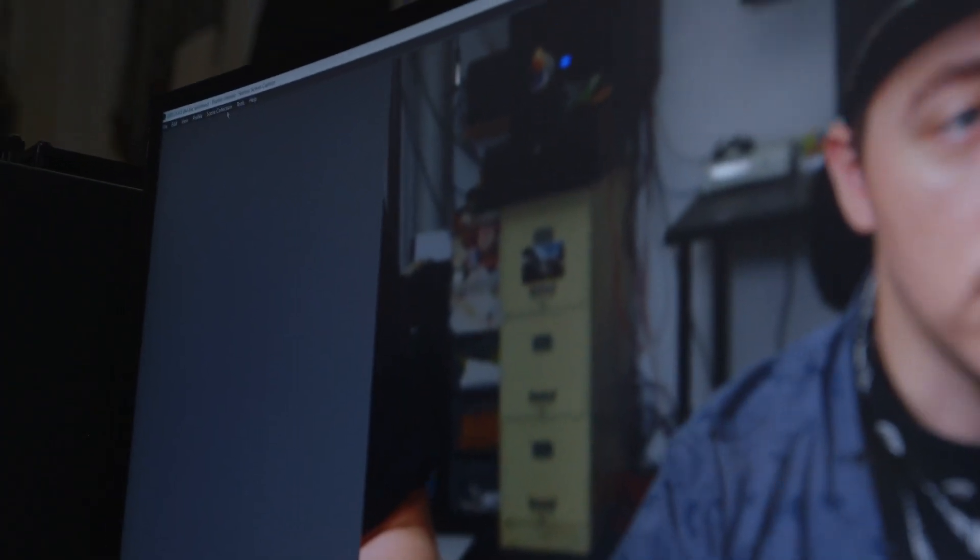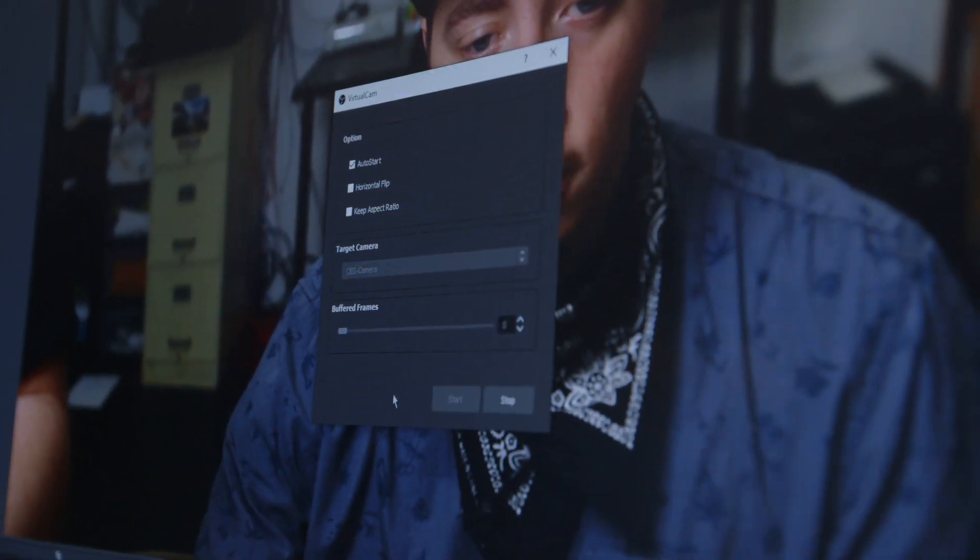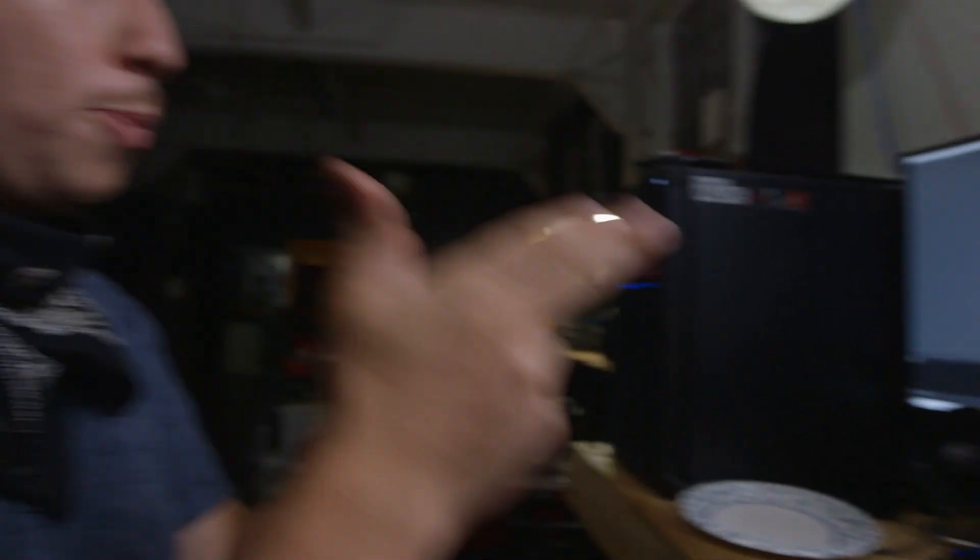Once you've got your overscan set in OBS, you'll want to add the OBS Virtual Cam add-on. We have a video about how we use it with Discord, so check that out for a step-by-step on how to install and use it. This lets you put your OBS screen into other programs. Once you have your overscan, go to Tools, Launch Virtual Cam, and hit Start — your video feed from OBS will be injected into the virtual cam plugin.